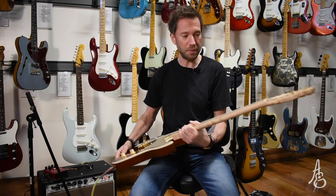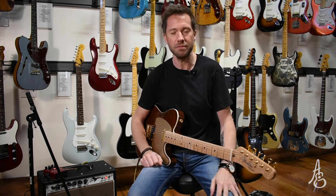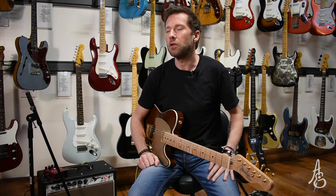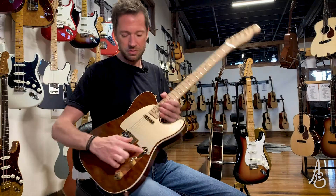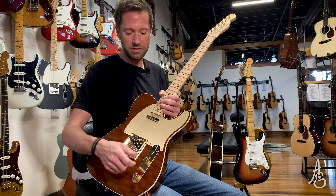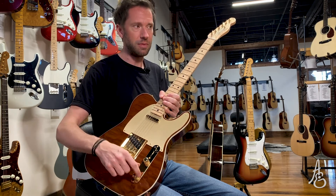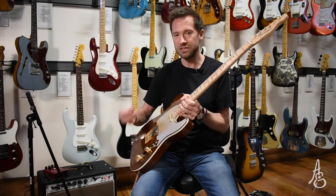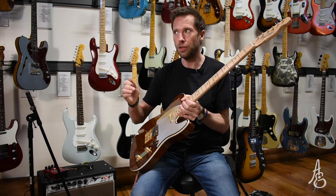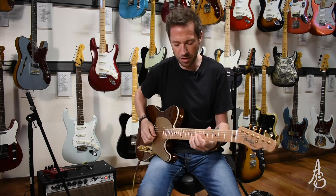First thing I noticed when I picked up this guitar to play: the weight. Second thing: vintage wiring. From Fender they offer the wiring that originally came on these instruments. In what's traditionally the neck position, the volume functions but the tone knob is not functional — there's a cap on there and it's not wired to the tone knob. This is essentially the tone rolled off without using the tone knob itself.